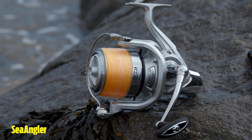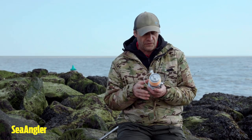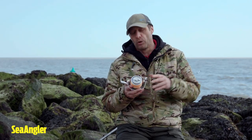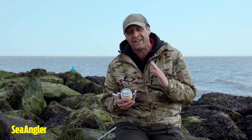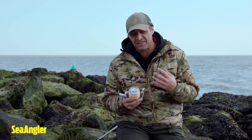It's got a slow oscillation, which you'd expect from Daiwa. I think all of Daiwa's fixed spool reels are all built on slow oscillation, just for that perfect line layer. Can't stress enough — a perfect line layer means you have hassle-free casting.